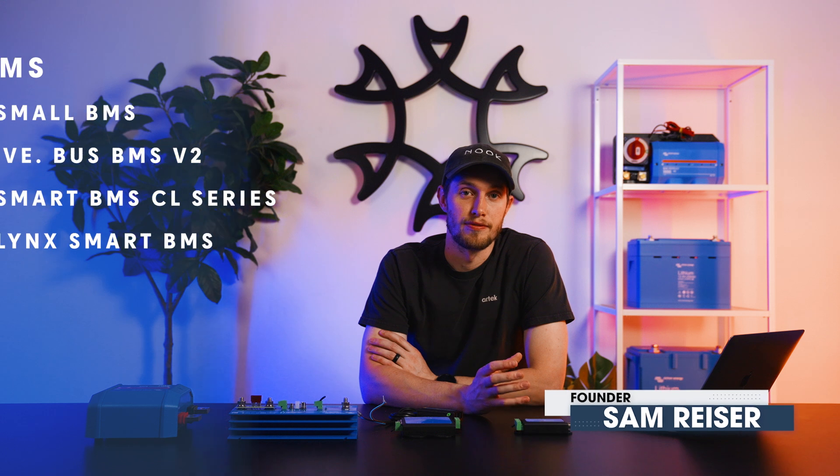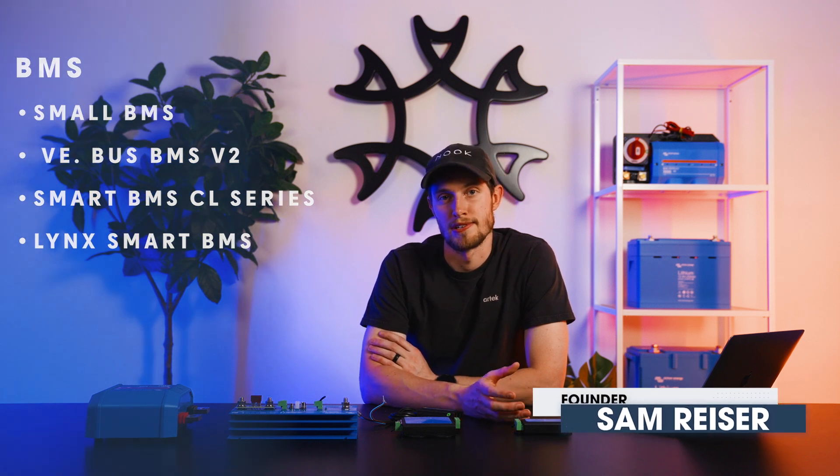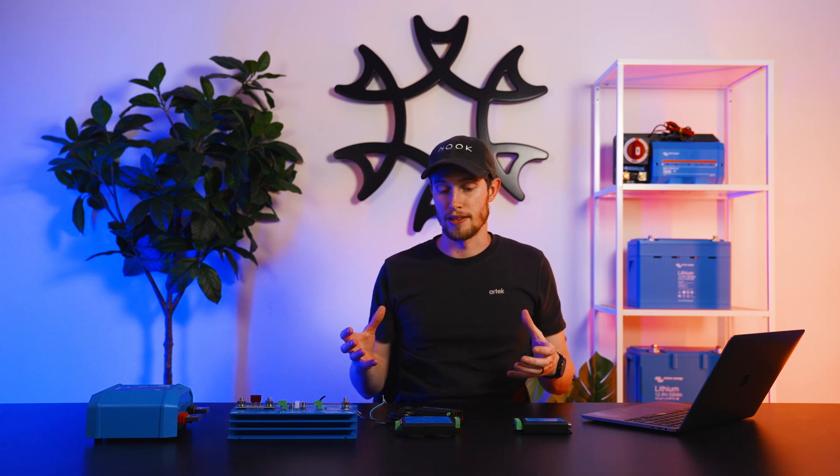Welcome to Arte. Today we're going to talk about Victron's line of BMSs. A BMS stands for Battery Management System. It's responsible for protecting your battery from over and under temperature and over and under voltage, by turning off charging or discharging appropriately. One of the big benefits with an external BMS from Victron is that it will isolate charging and discharging control, so you can turn off discharging without turning off charging, or turn off charging without turning off discharging.